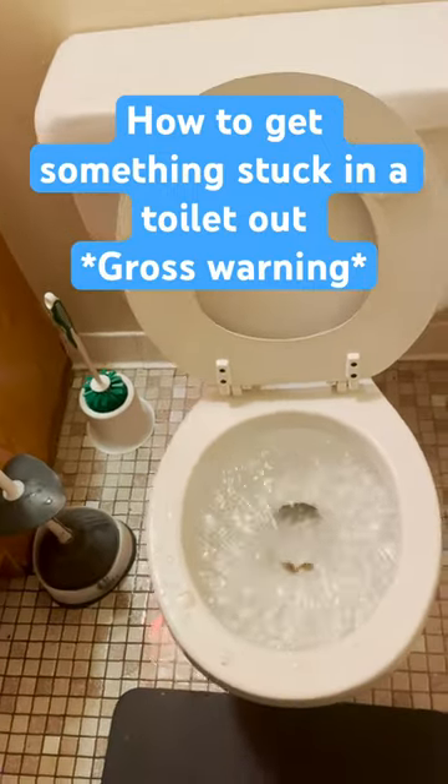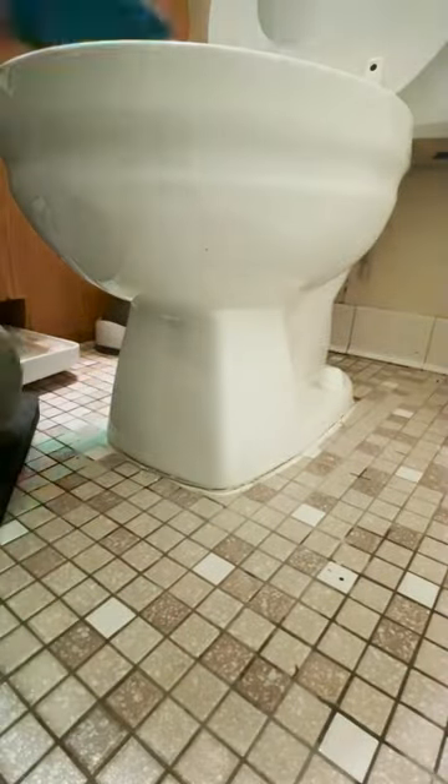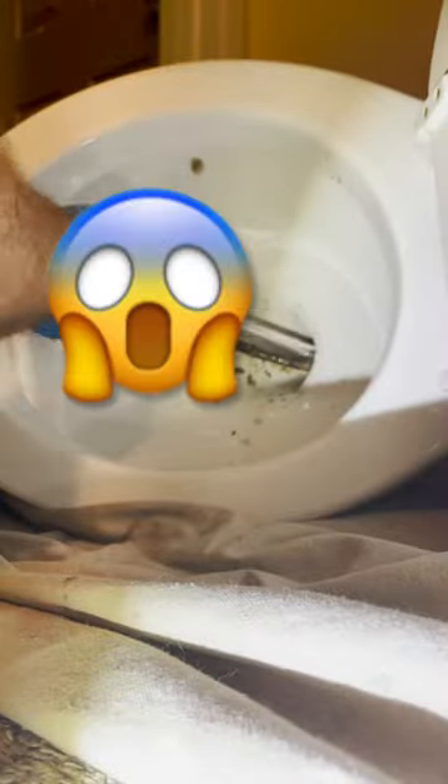Just gonna give a gross warning — this one gets pretty gross. Basically, this toilet wasn't flushing and I couldn't auger it from the front, so that means you have to pull the toilet and auger it from underneath. I just had to run a battering ram on this until I got whatever was in there loosened up.